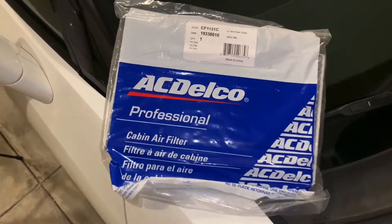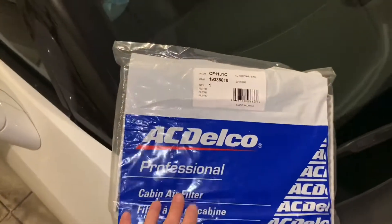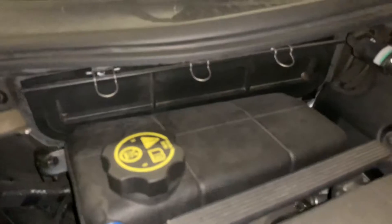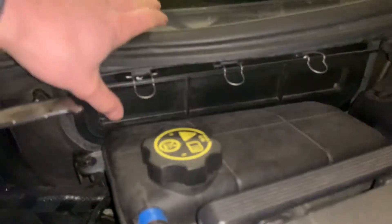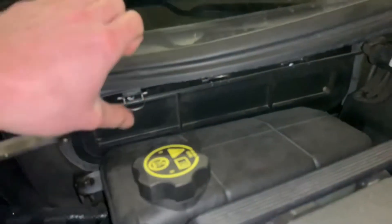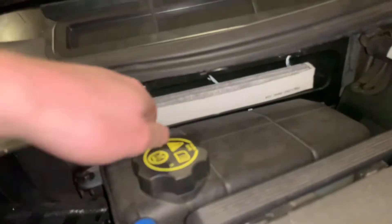All right everyone, today I'm going to be showing you guys how to replace the cabin air filter in your Corvette C7. I'm just going to open this up real quick and show you guys how to open up and find the spot to replace it. I had someone replace this for me last time — I didn't do it myself, but I just watched a video on YouTube for about five minutes, so I should be a pro. I'm just going to have to lift up these three clips right here and pull this piece of plastic down, get that out of the way.